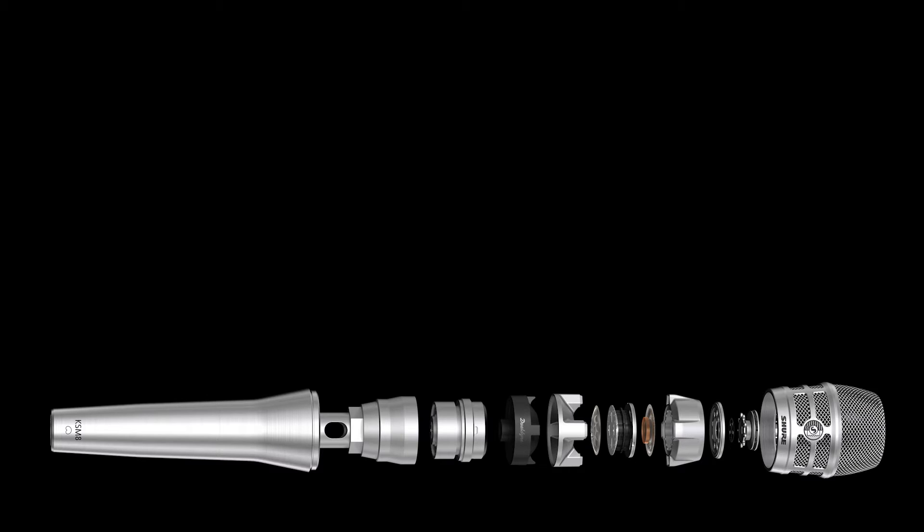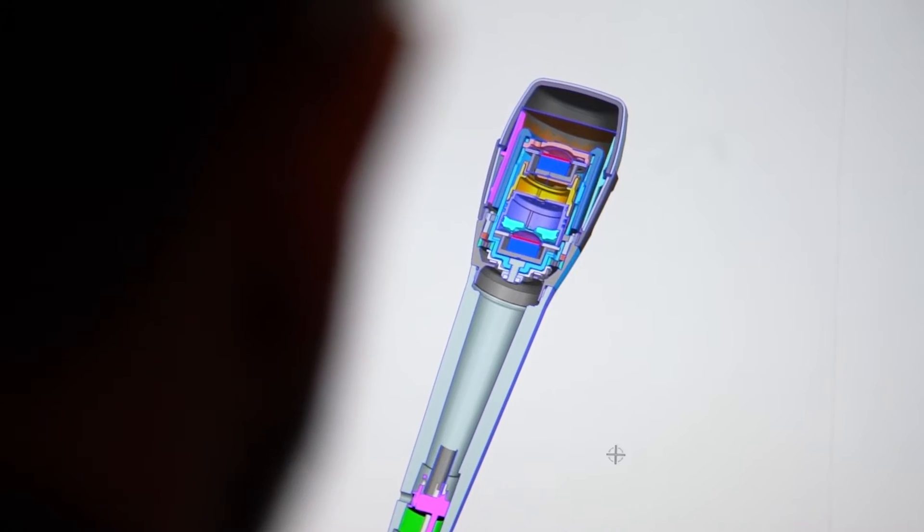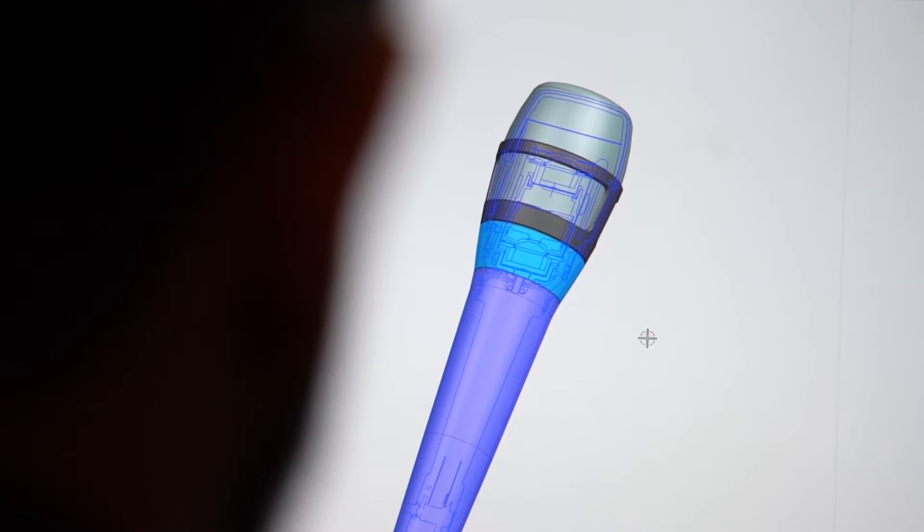In 2016, we announced the KSM8, which added a second passive diaphragm and a reverse airflow system to create exceptional control of proximity effect. Fast forward to today, and the Nexodyne mic and Ravonic technology is the next evolution of the dynamic vocal mic.